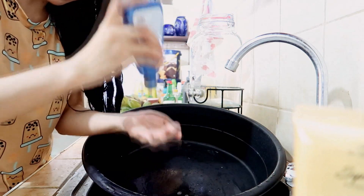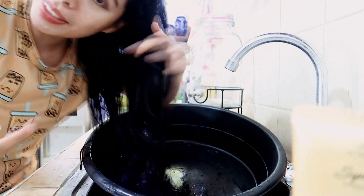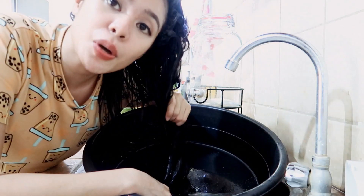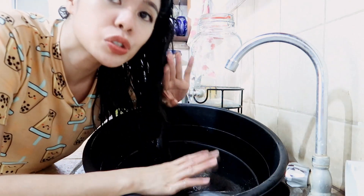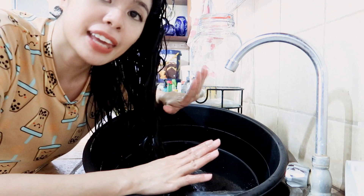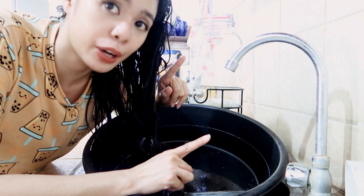I will be washing my scalp now. It's actually hard to show you guys, but basically that's what I'm going to be doing. After this, I'm just going to rinse it all off and then I'm going to let my hair air dry, and after that apply the hair mask or the oils. Now I'm letting my hair air dry with this fan right here. My hair is now 100% dry.